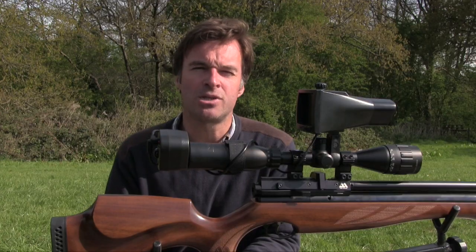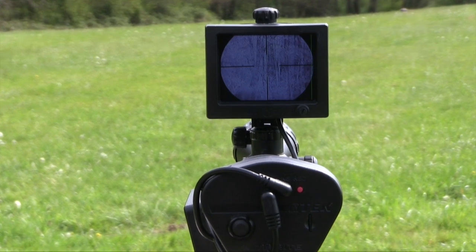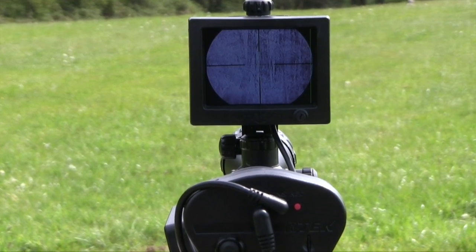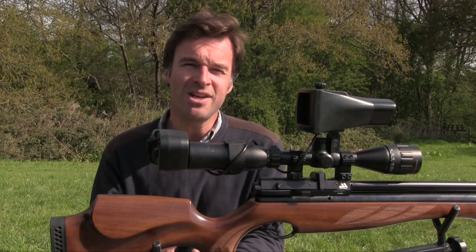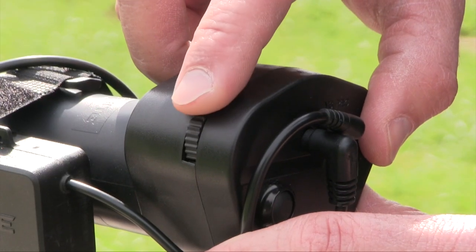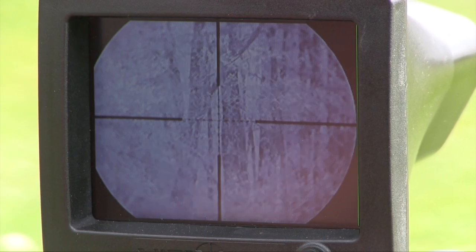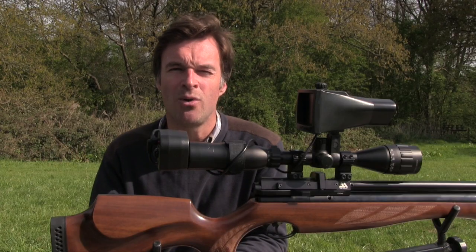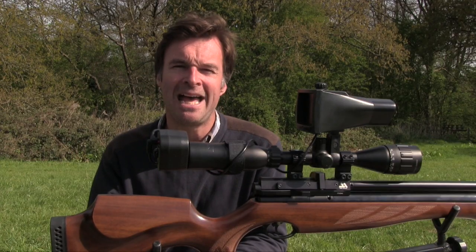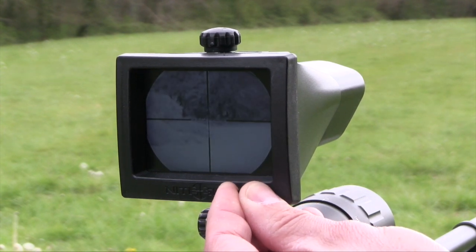It's also important to get the illuminator and screen module dead upright on the scope — if you have it on askew you could find yourself canting the gun. Once it's on properly, use the focusing dial on the camera module to get the reticle pin sharp on the screen. Then the parallax adjustment on your scope can be used to focus the subject, and it's just a matter of using the illuminator power dial on top of the screen module and the brightness dial on the front to get the display just how you want it.